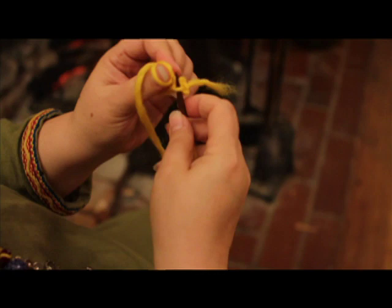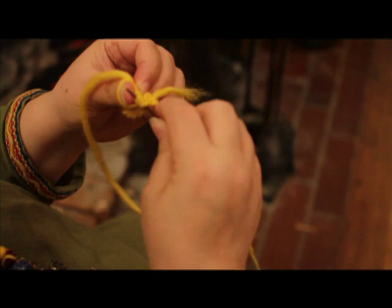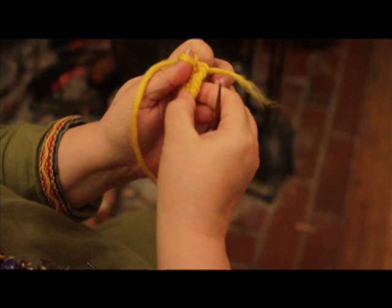When you get to the other end, you'll need to go through the stitch twice like you did at the beginning, and it will start to curve.